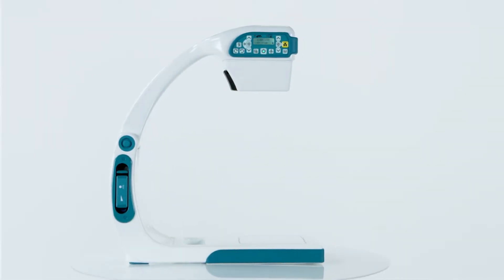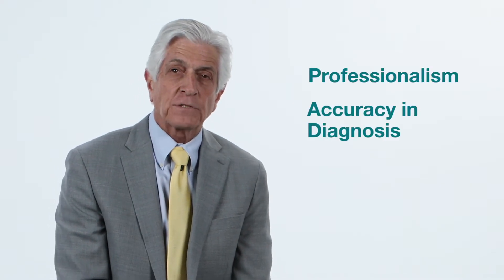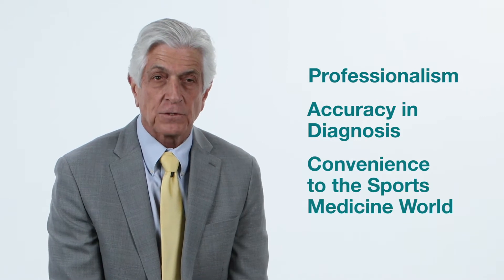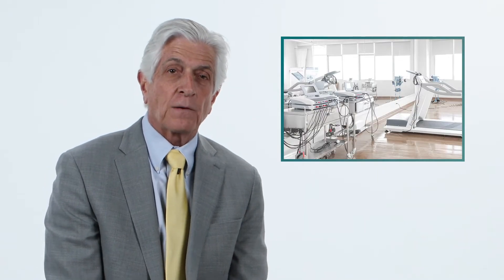The Smart C is a new x-ray and fluoroscopic technology which brings a higher level of professionalism, accuracy, diagnosis, and convenience to the sports medicine world. Whether you're required to make a rapid diagnosis and decision in the tent on the sidelines at a football game, in the locker room, or in some other venue, it brings a skill set and technology which heretofore really hasn't been present in the athlete environment.